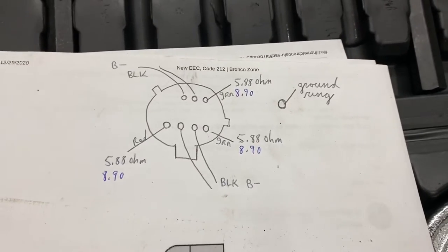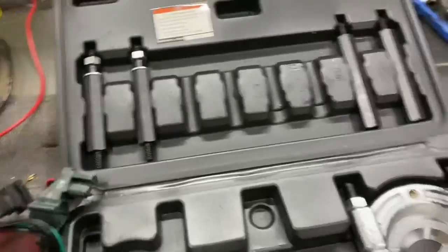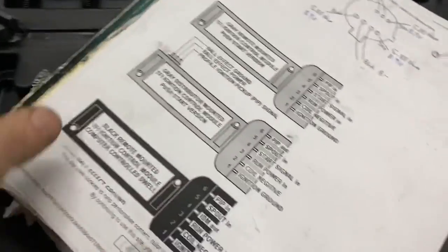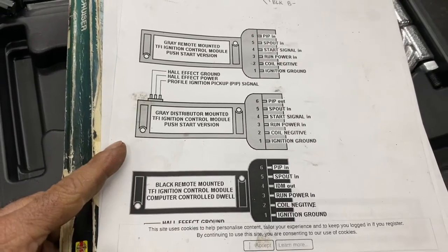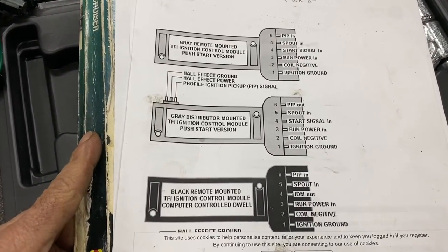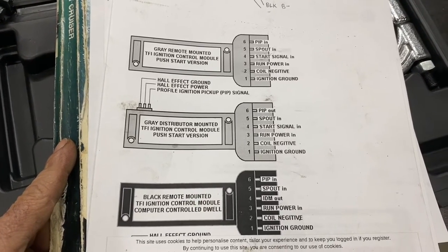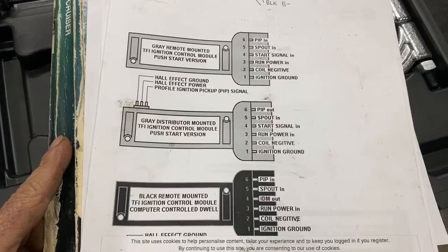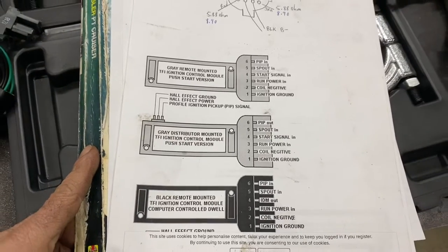I'll include this in case you need to blow up the image — it shows all the different ignition modules that mount on the fender well, and the difference between the gray one and the black one and all that. I'll just put it in there in case you need it.